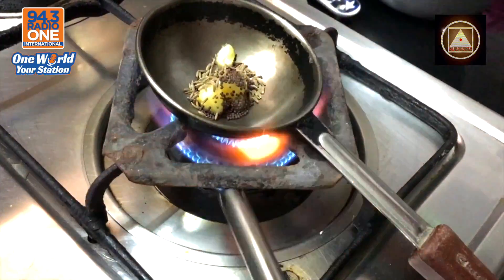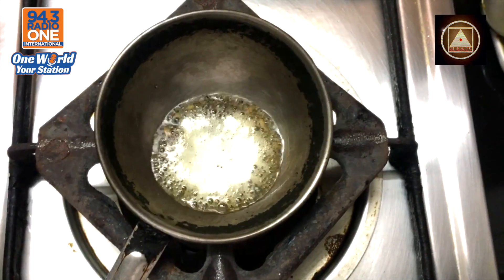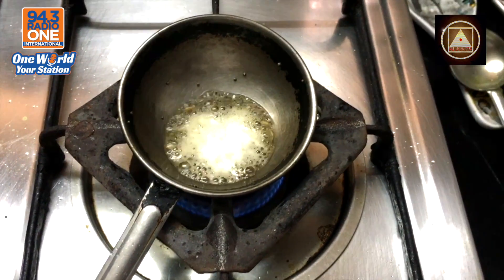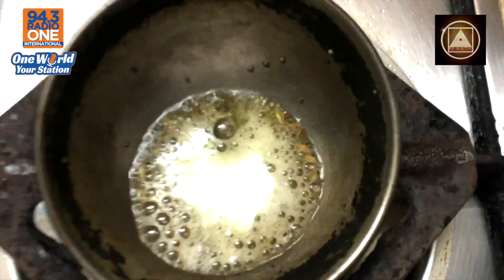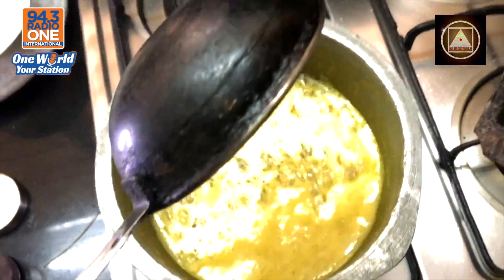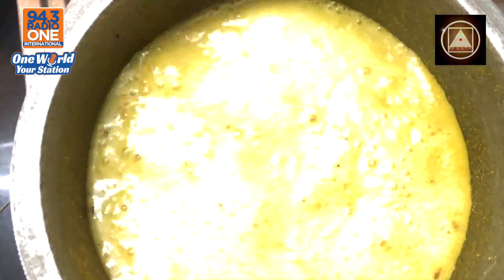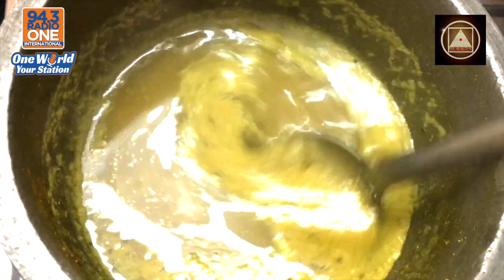Gotta turn on the flame. Hear it pop, pop, pop — and that's when you know if you're ready or not. Gently pour it in, feel the rush and burn. And now that I've made mine, I guess it is your turn.